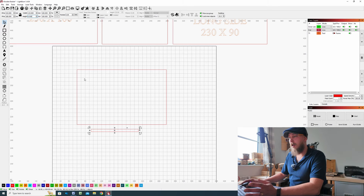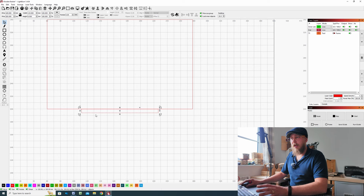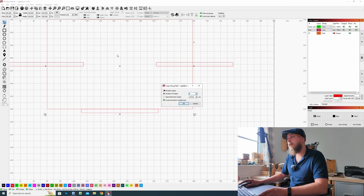Now we need to draw our finger joints or tabs. Select the rectangle tool and draw a random sized rectangle. For the width we're going to put in 115, and for the height we're going to use the thickness of our material — for me that's 6mm. Make sure that the padlock is open so the aspect ratio is turned off. From there, select the center of our small rectangle and bring it up to the large rectangle, placing it center to center — where this cursor becomes a circle with a line through it, that's the snap point.